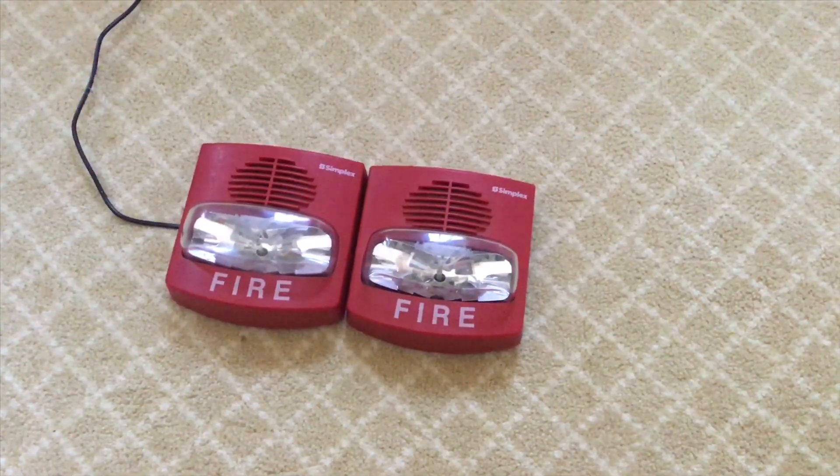Hello YouTube, welcome back to another video. Today I'll be doing a video on Simplex True Alerts. Let's get started.